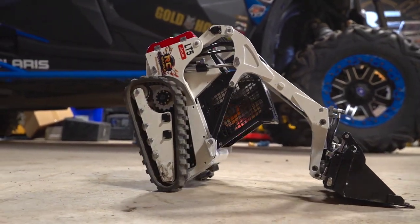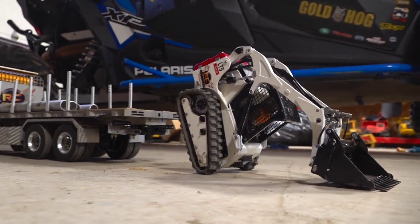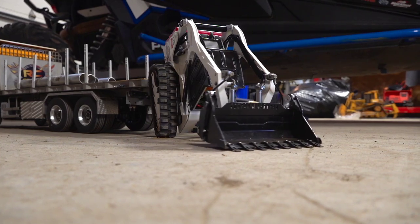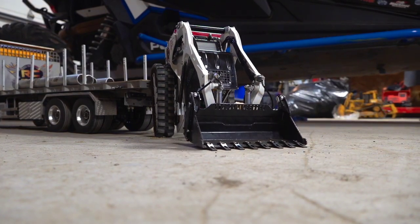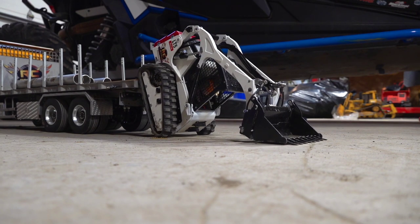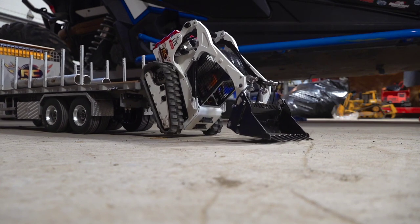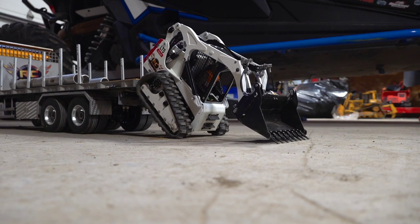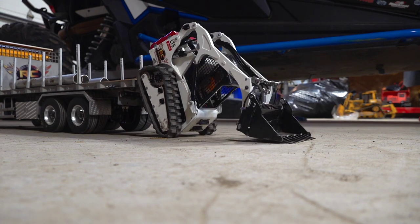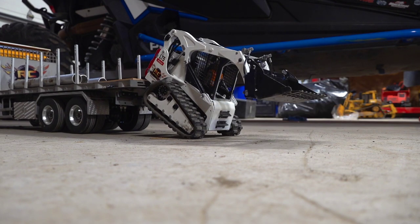Creative ways to get your skid steer back on the truck. See if I can get it lined up here — just turn it around and then basically pushing down on the bucket while backing up at the same time. Oh, I slid. My bad. There we go. It ain't easy, folks.